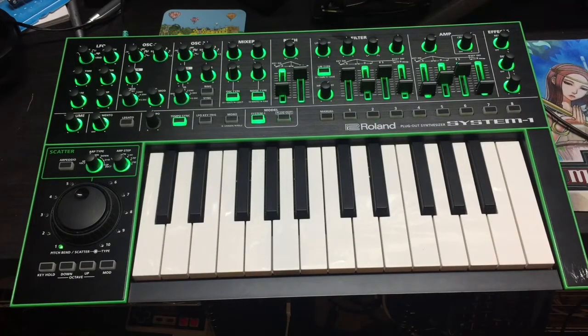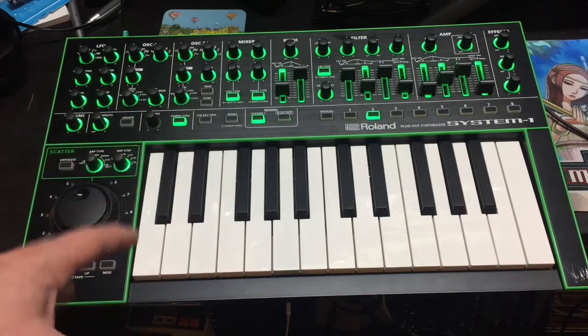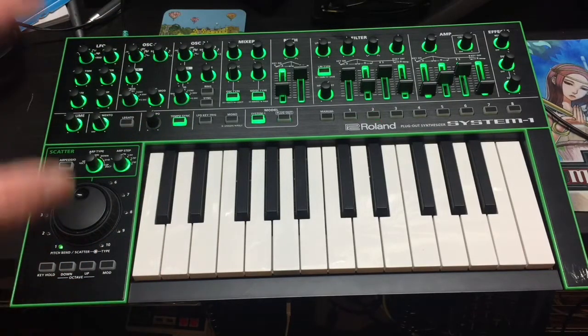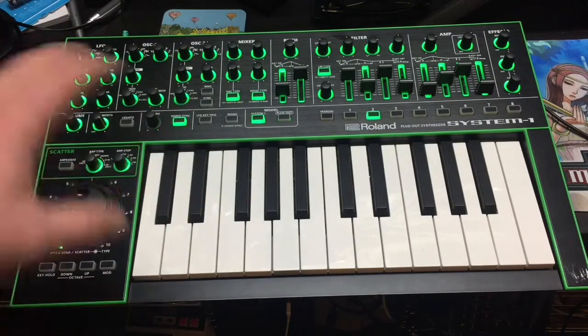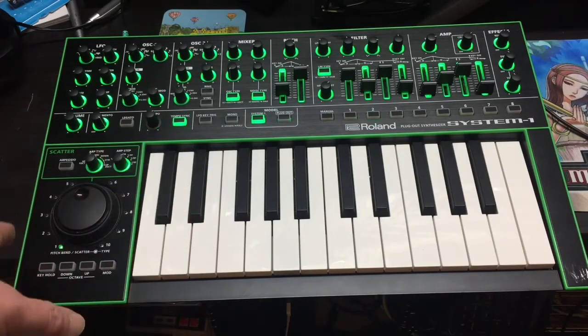Hey guys, welcome to Nonsonic. I picked up through a trade a System One keyboard. I actually traded it for my DJ808 along with some cash as well. It wasn't a bad deal, but the trader said it was in mint condition and working properly. It turned out that it's actually not.